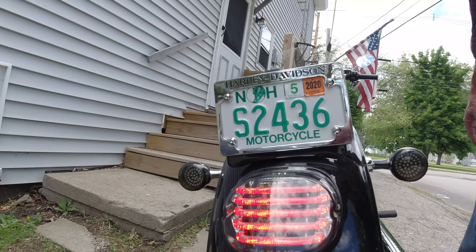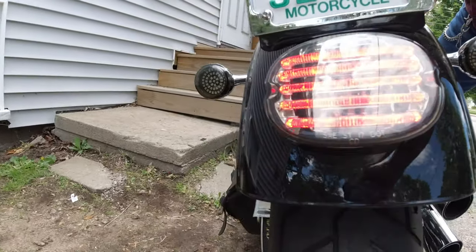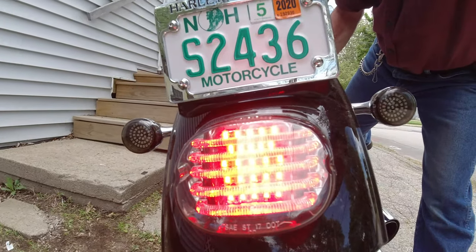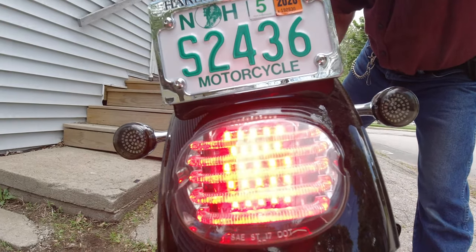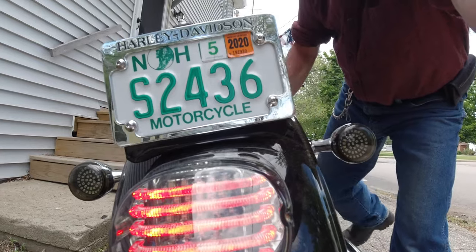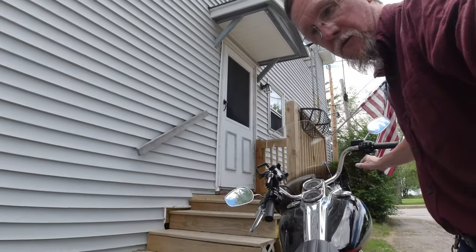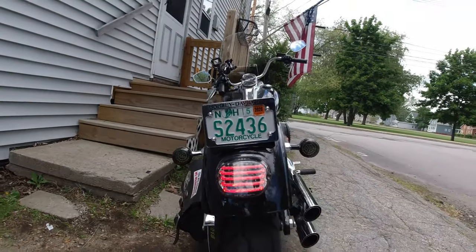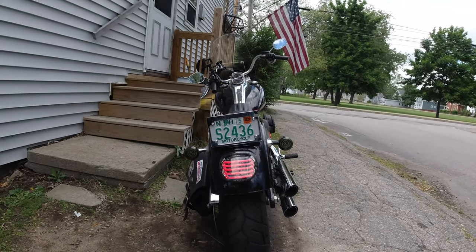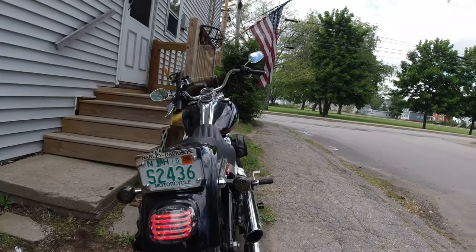So I'm really glad I stepped up and bought this Custom Dynamics Probeam LED taillight. I ordered it yesterday and it came today — Friday, the 14th of June, 2019. And this thing was really easy to install. One simple tool, a Phillips head screwdriver. You follow the instructions and it's simple plug and play.